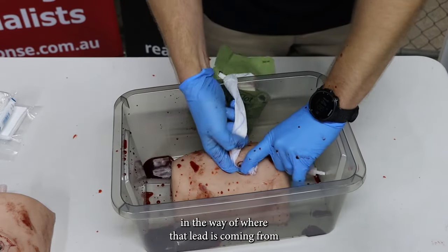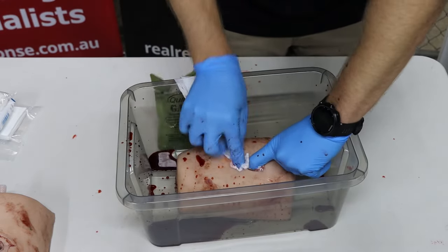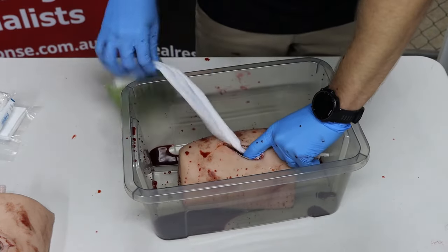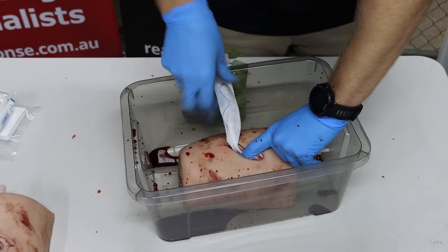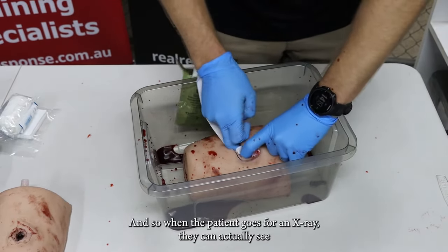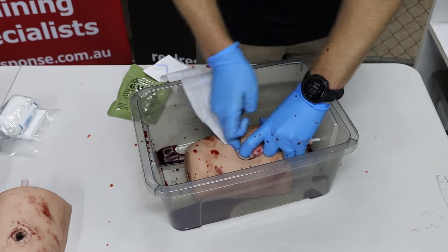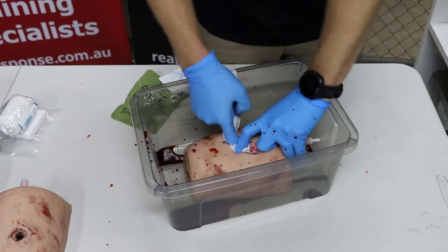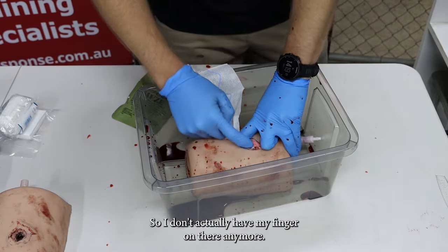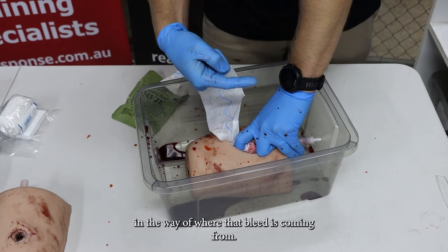Keep pressure directed in the way of where that bleed is coming from. That little blue strip you can see — when the patient goes for an x-ray, they can actually see it because it's a radiopaque line showing where the gauze is in there. That clot is going to start to form where that bleed is coming from. Even though I don't have my finger directly on there anymore, when replacing my finger with the gauze, the pressure is directed toward where that bleed is coming from.